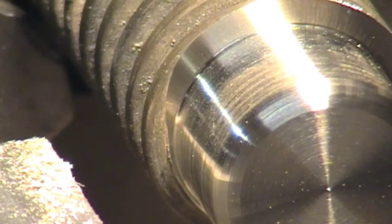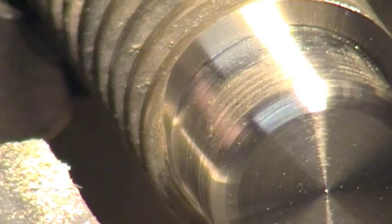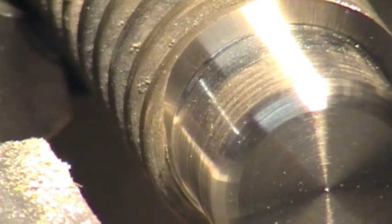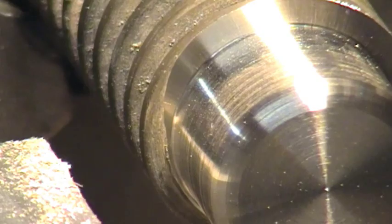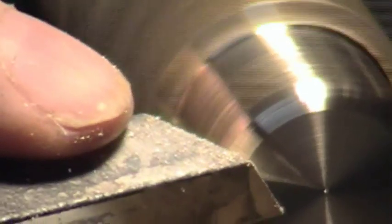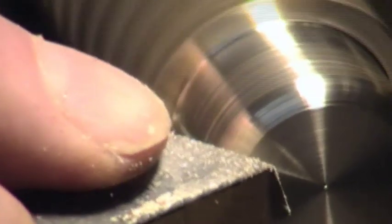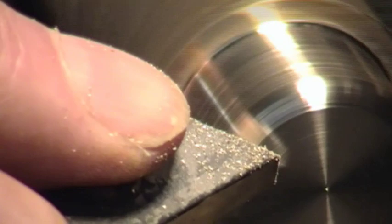The area behind that before the threads was rough machined — it doesn't look very good, but it wasn't meant to be. Now we'll just add a little bit more radius if possible. I tend to move my whole body as well as the arm — you get a better sort of flow.